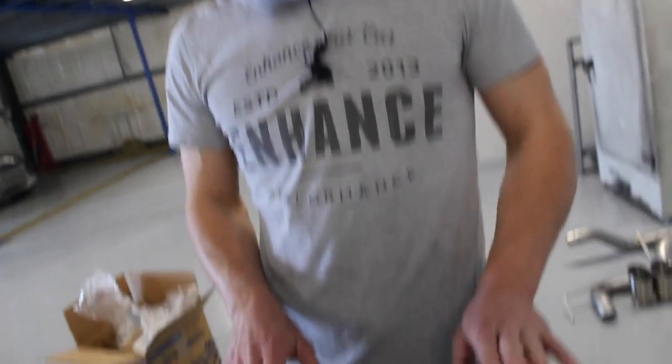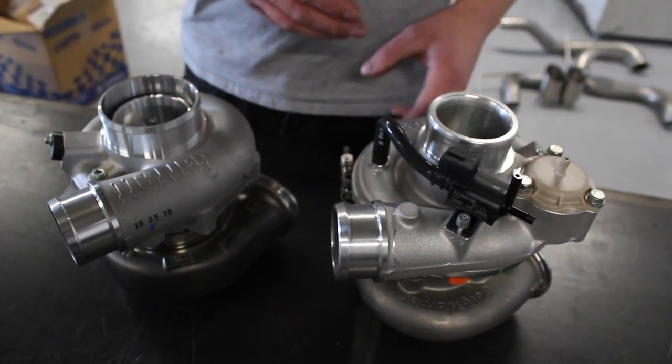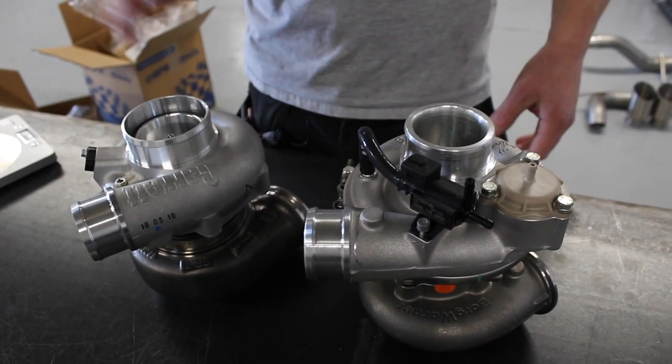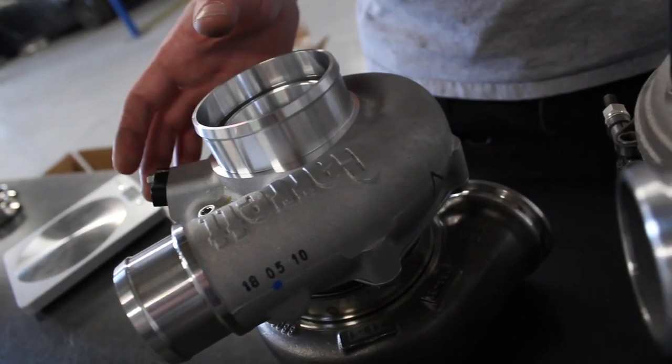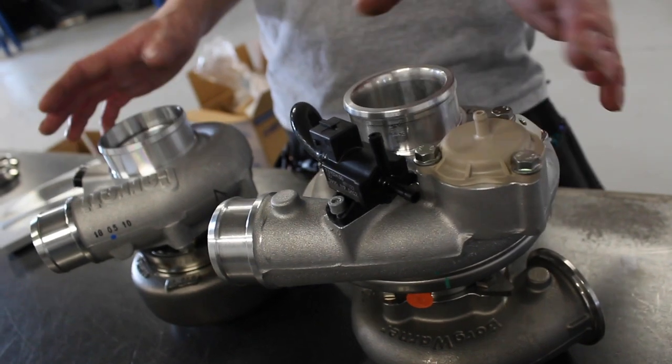The first thing is that the EFR is an alloy core version — they sell them as two different kinds: with an alloy core and with an iron core. The G-Series you can only buy with an iron core. So from a weight perspective there is quite a lot of difference — about two and a half kilos between these two turbos, which is quite a lot. If you're talking about a twin setup, that's like five kilos hanging off a manifold, and in terms of reliability the lighter the better.